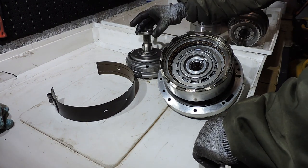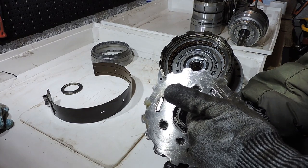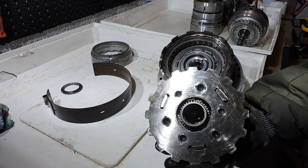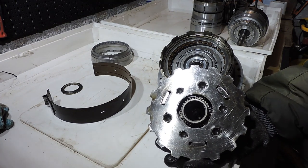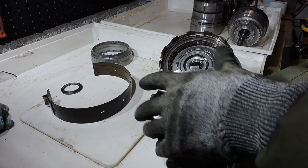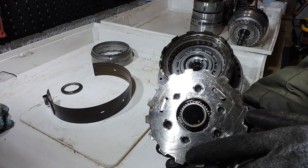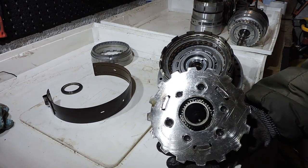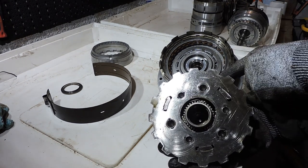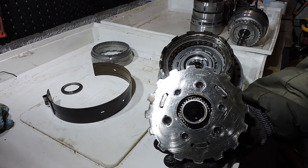Here you can see a planetary gear set from this gearbox — there's a sun gear, planet gears inside, and a ring gear around the outside. I recommend you Google 'planetary gear set GIF' to see a moving image. Depending on whether you use the sun gear, the planets, or the ring gear as input or output — or block one of them — you get a certain flow of torque through the gear set, either increasing RPM while lowering torque, or decreasing RPM while increasing torque.